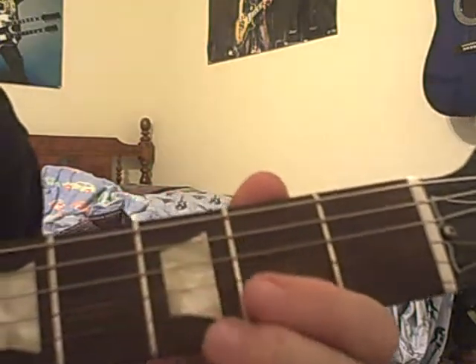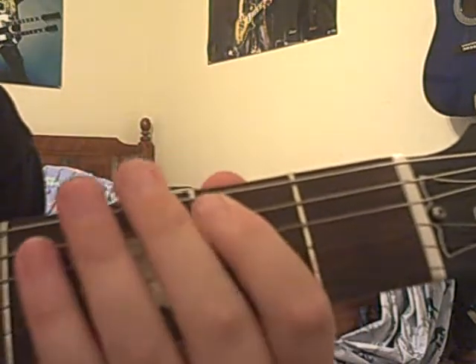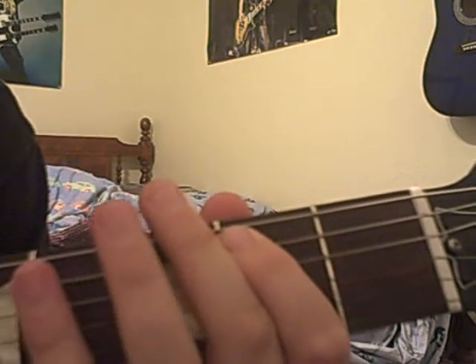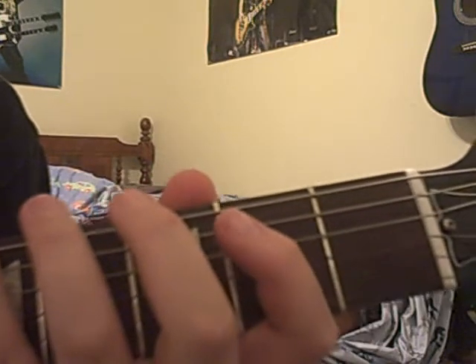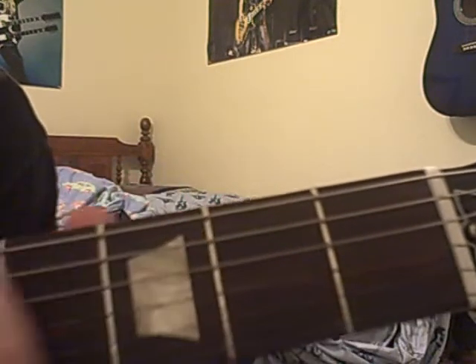After you do that, instead of doing that again, you replace it with two on the A string, four on the E string, two on the A string again, five on the E string, and then two again on the A. Then goes up to seven, go up to six, then go two again on the A, and then eight on the A, and then stop.